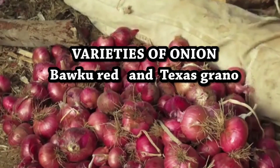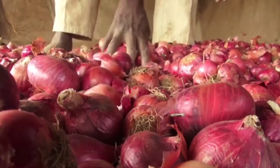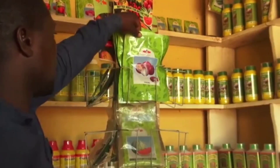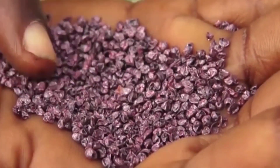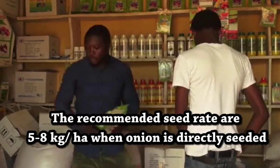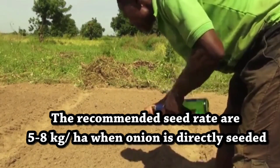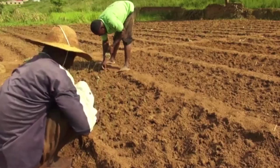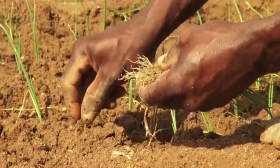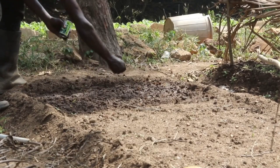Onion requires cool temperature and abundant soil moisture during the early stage. Varieties of onion include Buccal Red and Texas Granex. Onions are cultivated mainly by seed; however, small bulbs can be replanted as sets, like in shallots. The recommended seed rate is 5 to 8 kg per hectare when onion is directly seeded.